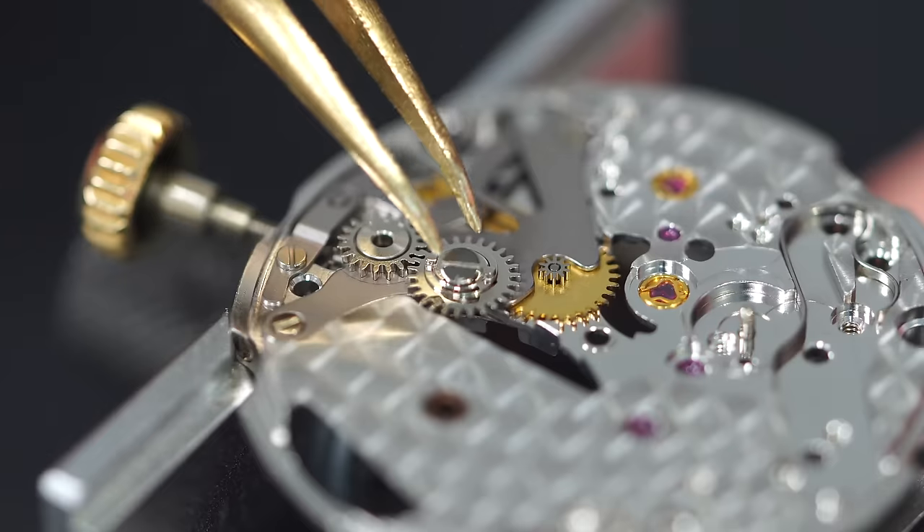Making the date jump to identify midnight, then setting the hour hand to midnight. Remember, when the watch came in the date was jumping about 10 minutes early. My goal is to have it jump within plus or minus five minutes of midnight. Pressing the minute hand in place with the tool, then checking — the date is jumping three minutes before midnight. That's perfect. Now placing the second hand.